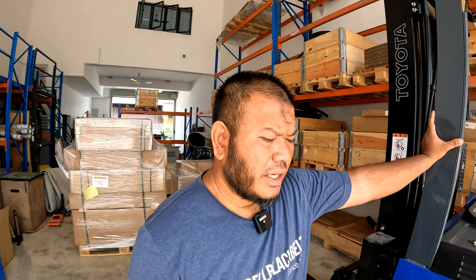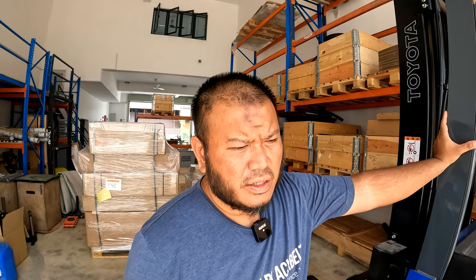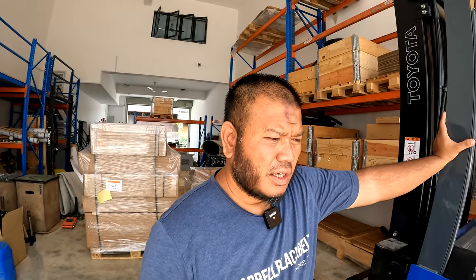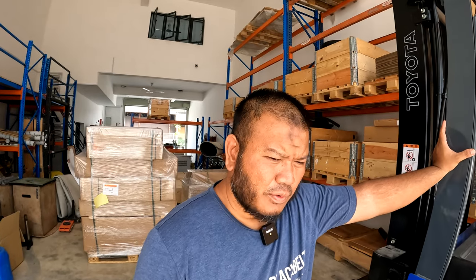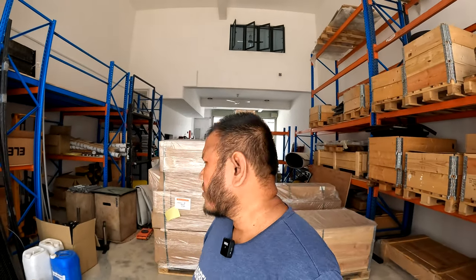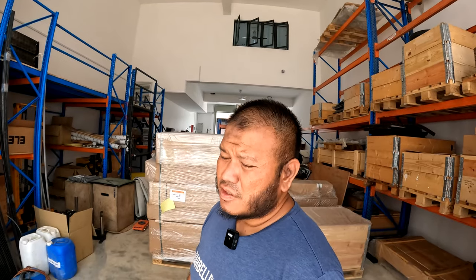There's another shipment coming in next week as well, and those contain all the second grade used equipment from Eleiko that my customers have ordered. Yesterday we completed that big project that you probably have seen. Today it's time to unload and unpack all of this stuff, sort them out, and start contacting all the customers to either drop by and collect their equipment, or arrange to send it out.